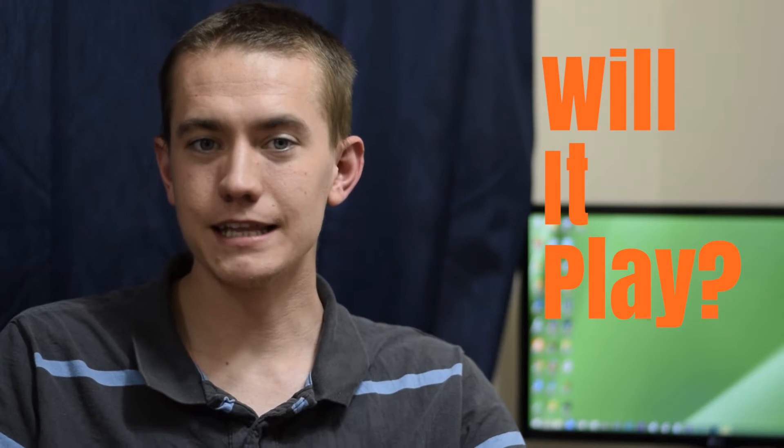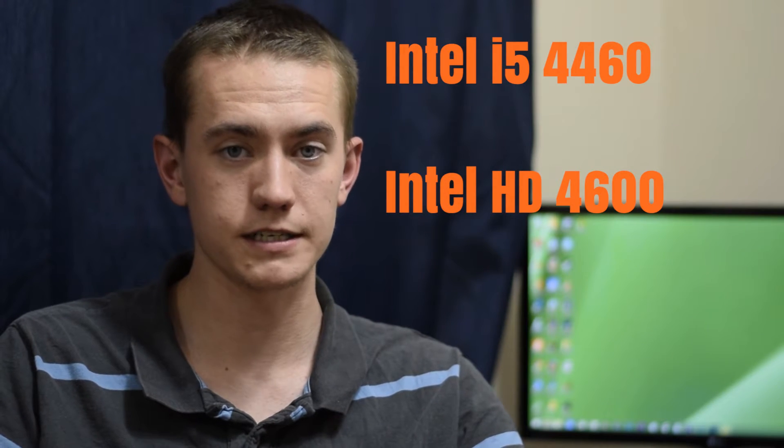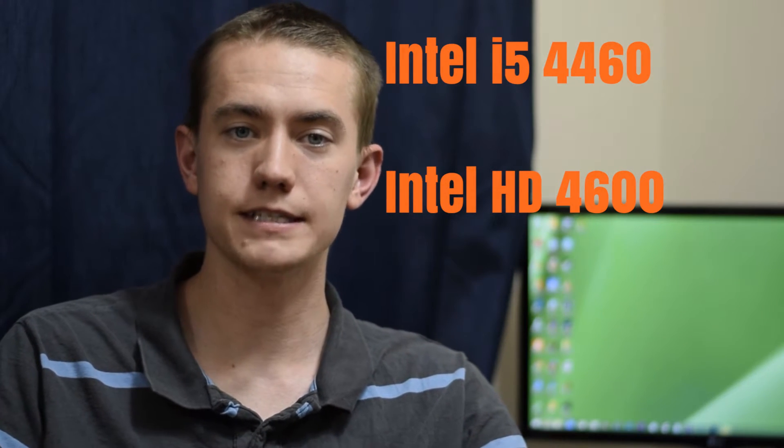Hey guys, welcome to the UF Disciple channel. Today we're going to get started with a brand new series called Will It Play? In this series we're going to examine various integrated graphic systems and see how they stack up against today's most popular titles. So for the first episode we have my Intel i5-4460 with its integrated graphics of the Intel HD 4600, and we're going to see how well it plays League of Legends. So let's get started.